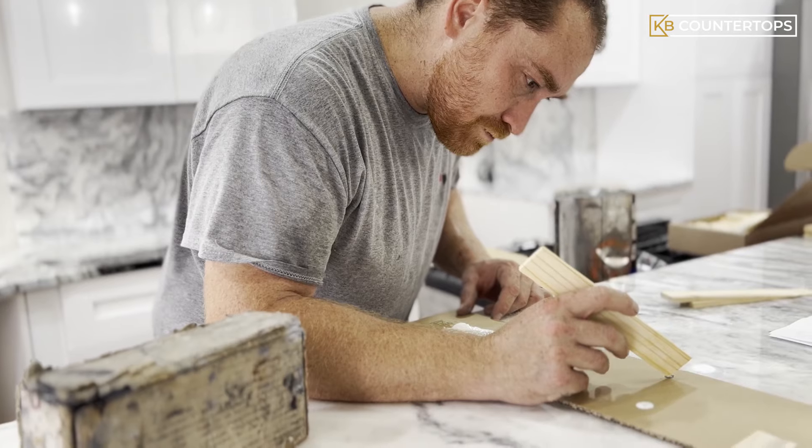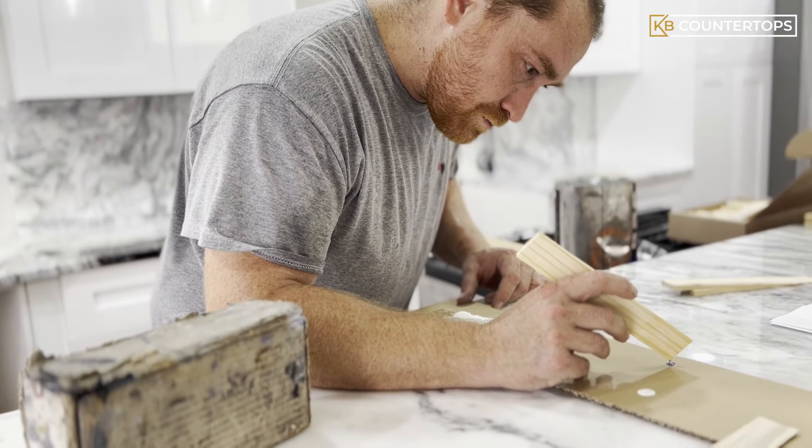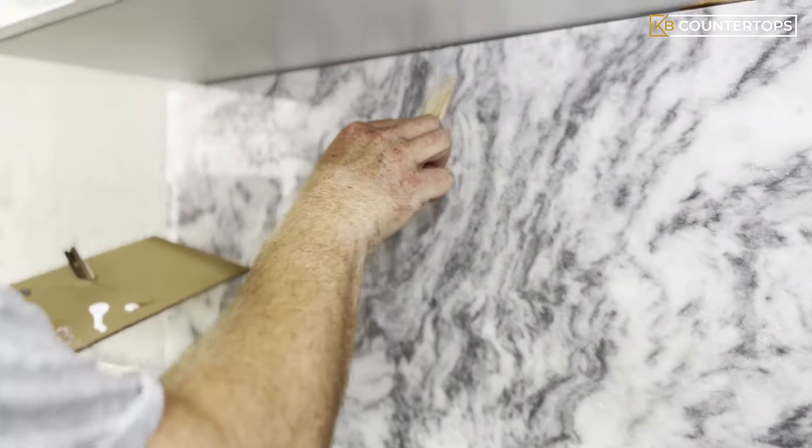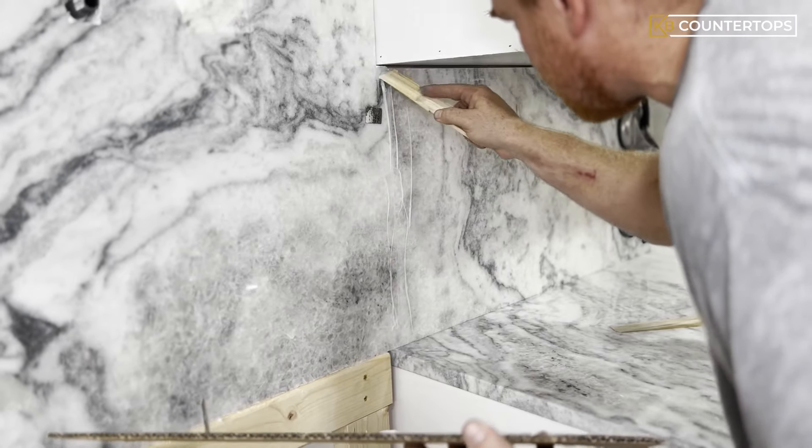Now it's time to blend the colors with epoxy to apply to the joints of the pieces, with the right color combination that matches the stone. Once the right color is achieved, the installer starts applying it to all the joints.